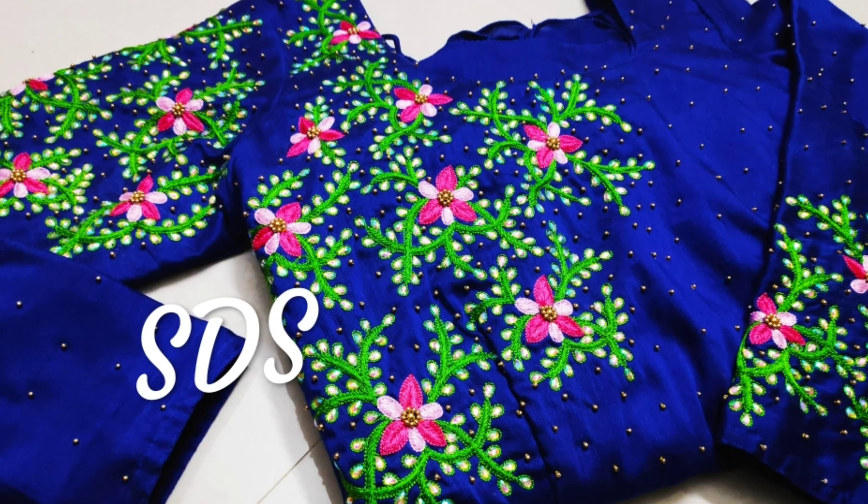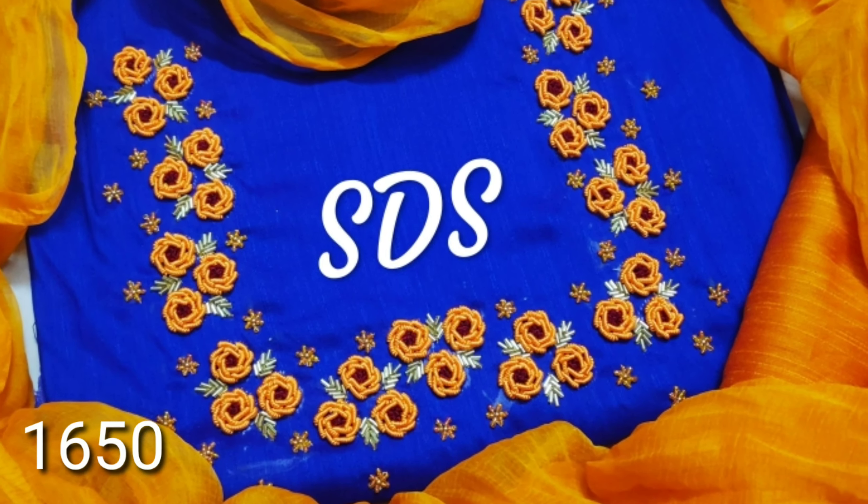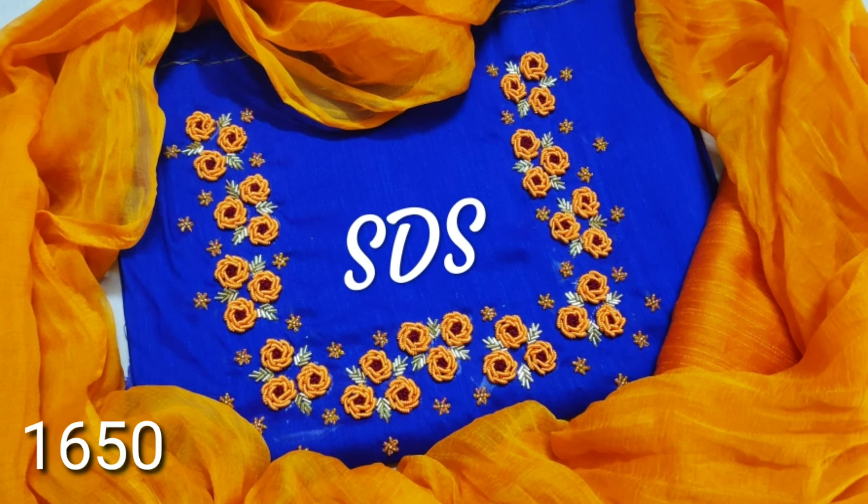You have a full sleeve on the right side. This is a blue color with an orange color — roses, etc.